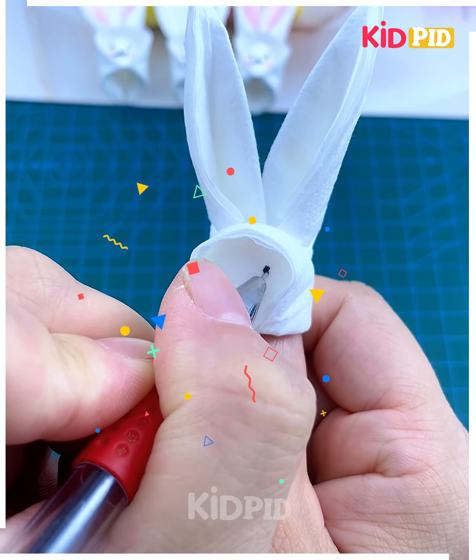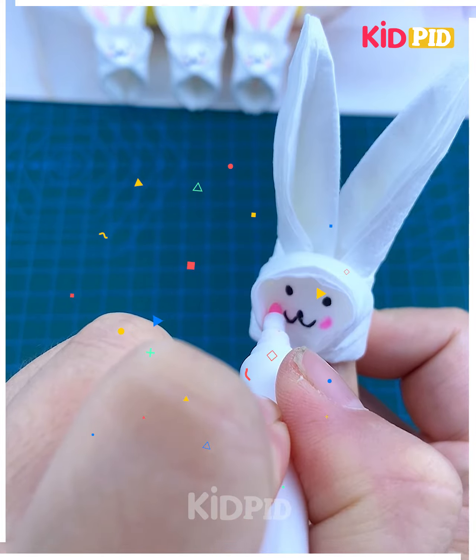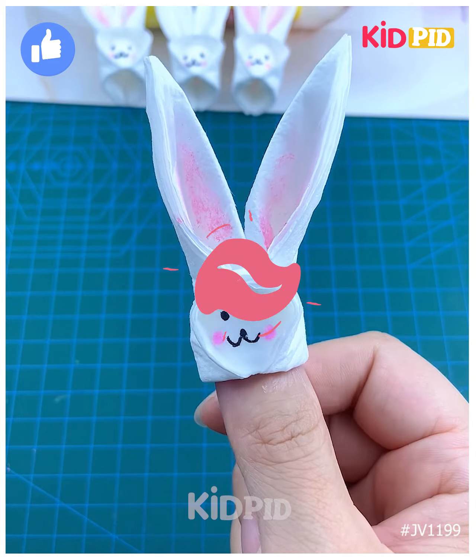Draw its eyes using a black marker. Add pink cheeks and some glitter to the ears, and look — it is ready! Thank you so much for watching this video.